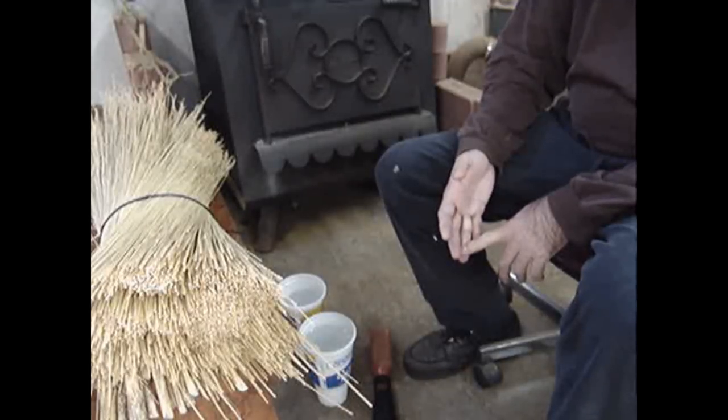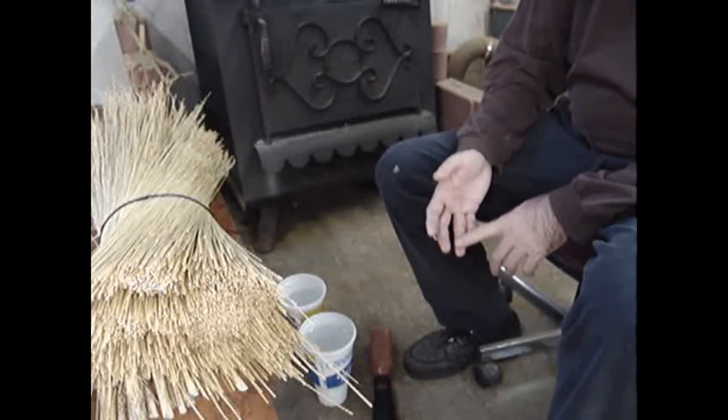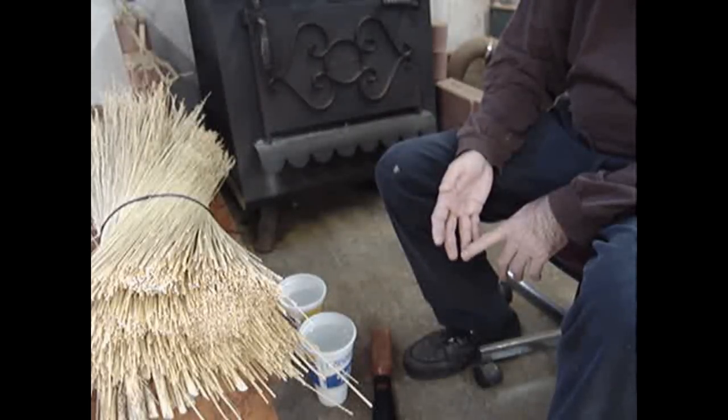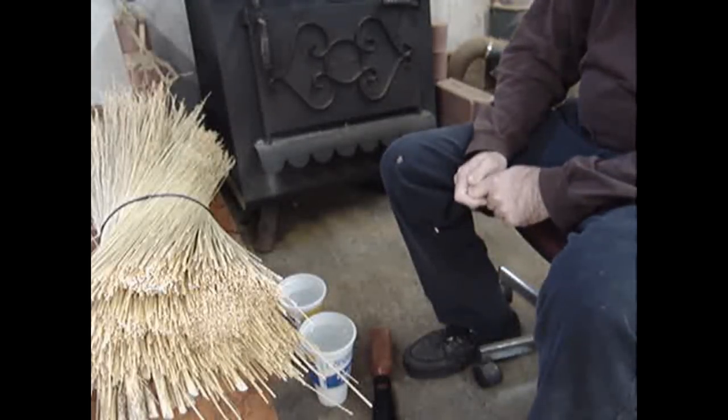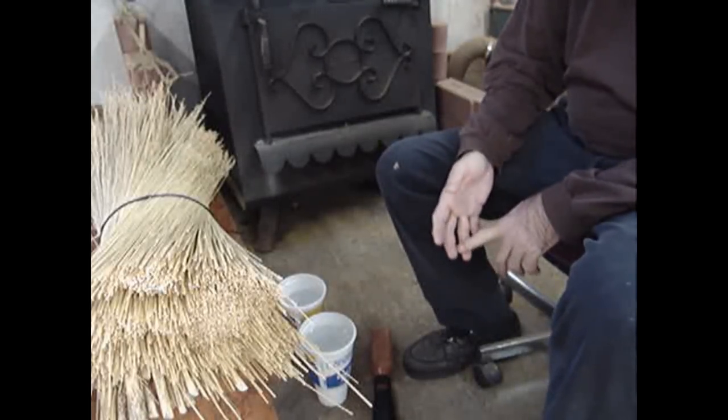The labor-intensive piece of the process is getting the seeds off the corn at the right time, so that you don't tear the fibers of the broom corn when extracting the seeds. That's where all the work is involved.